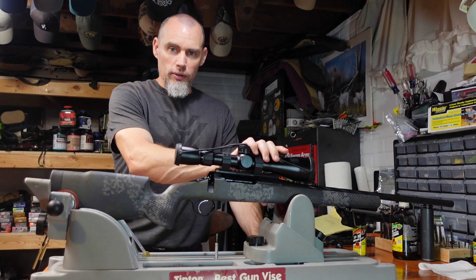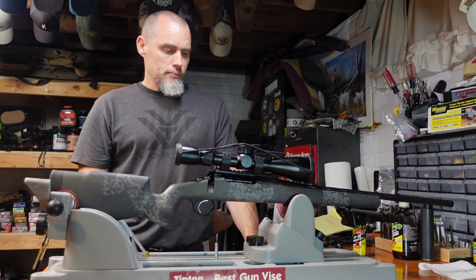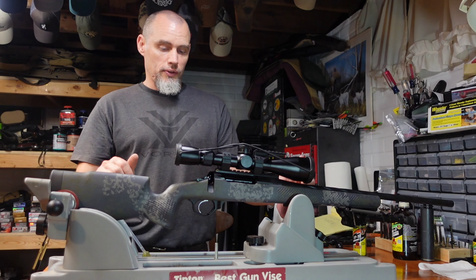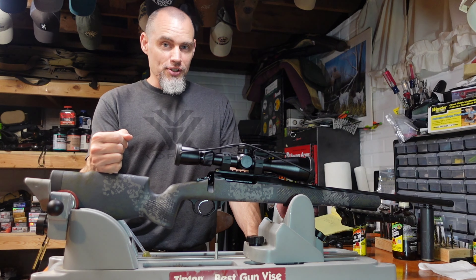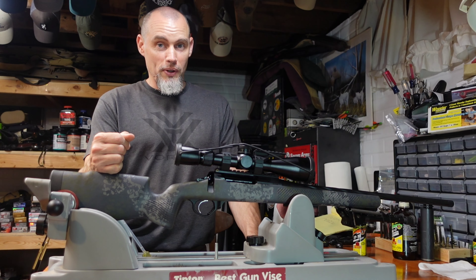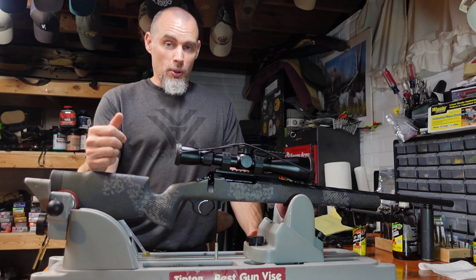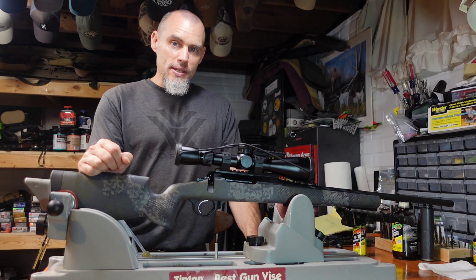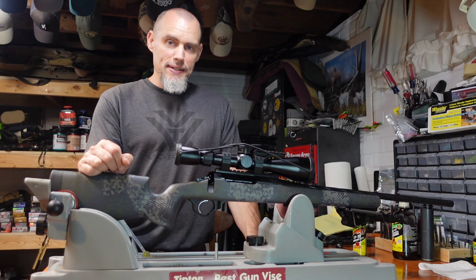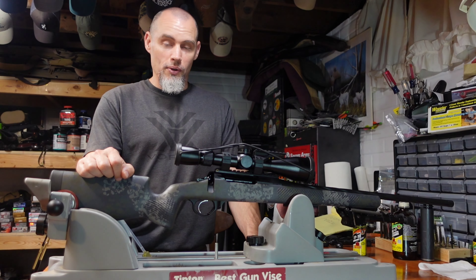When I get a brand new gun I'll always pop the bolt out and run a patch down it just to make sure there's no styrofoam or cardboard from the packaging. From the factory, almost every manufacturer shoots at least a round or two through them — I know Seekins does. But after that I really don't clean much for the break-in cycle at all. I go with what Seekins prescribes: just take it out and start shooting it. The best shooting rifle I've got I didn't do a break-in procedure for — I just took it out and shot it.